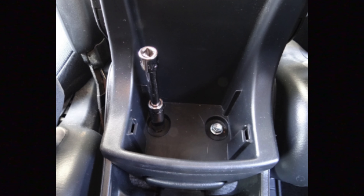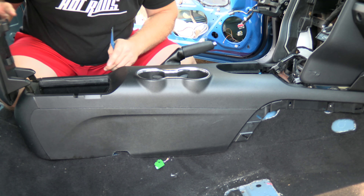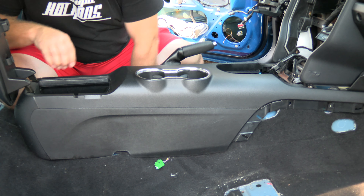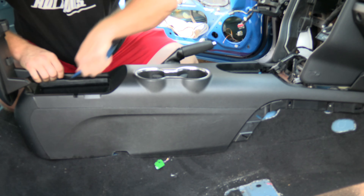Next, remove the two bolts in the center console cubby. Open the cubby door and underneath the rubber mat you'll see two 8-millimeter bolts — remove those. Then remove the top trim part of the center console; there's a series of clips running down the whole thing, so use your plastic prying tool to get those clips up.